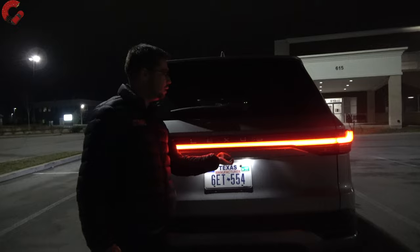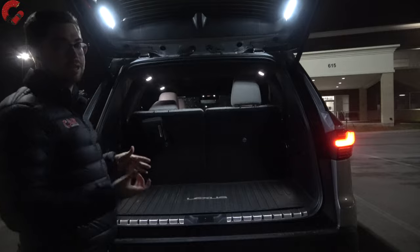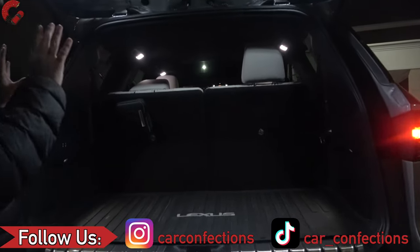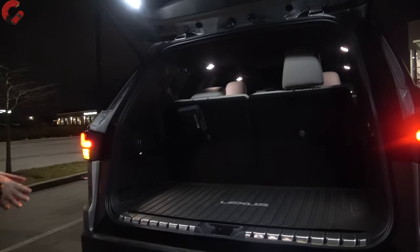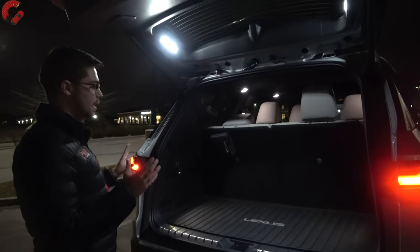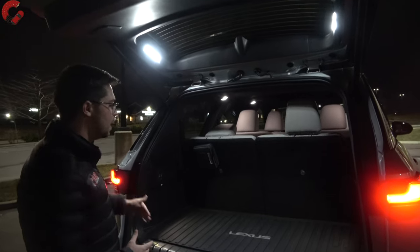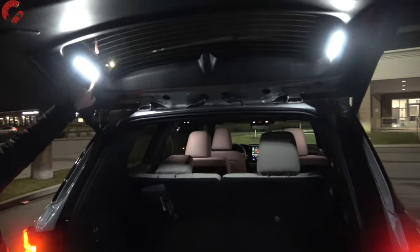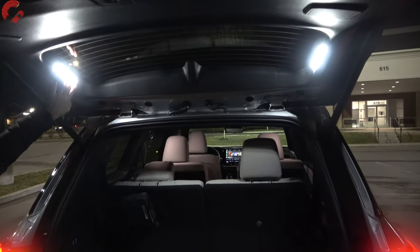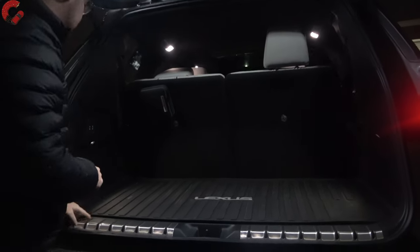As we open up the tailgate, let's check out how illuminated the cargo area is, because this is an area that a lot of manufacturers will cheap out on. Well, I have to say — very impressive. This is one of the things I was most impressed by living with this vehicle for the last seven days: all of this lighting really just makes your cargo area as good as daytime at nighttime. You have about 20 cubic feet behind the third row of seats, and because we have these giant LED strips on the top of the cargo area, it just illuminates down and makes sure you can see everything. We also have some more lights on that side as well.